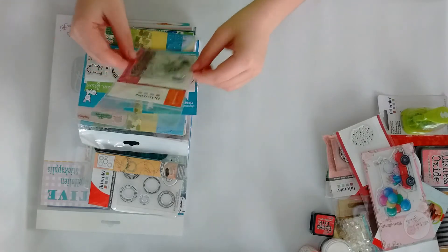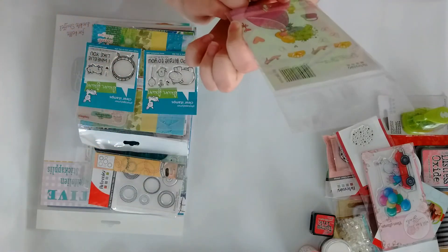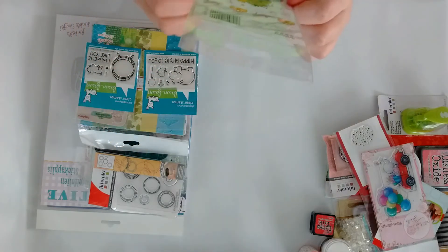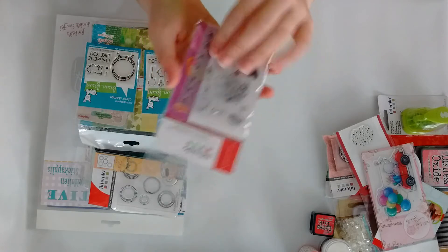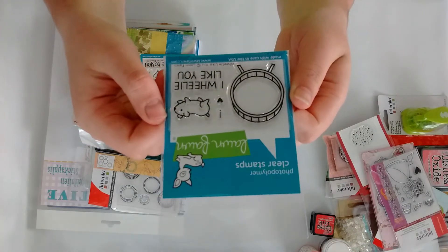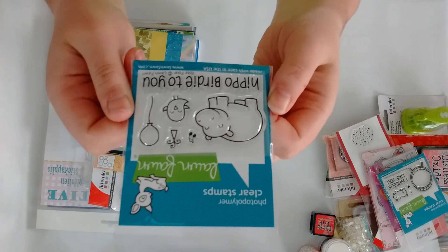Then I also grabbed from Artemio this wedding or princess-y stamp set — it's cute, though again these do not have a name. From Lawn Fawn I grabbed the Really Like You stamp and also the Year For stamp, which says 'Hippo Birdie to You' — I think that's so adorable.